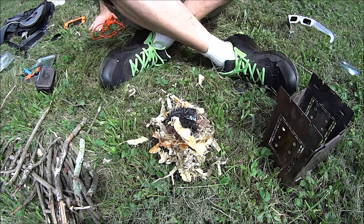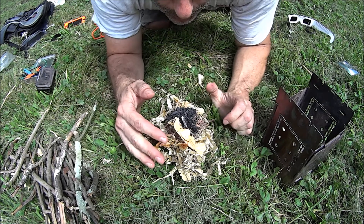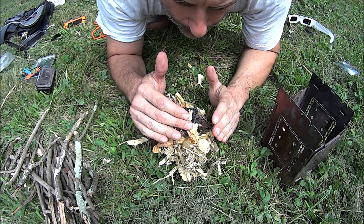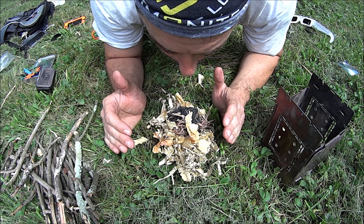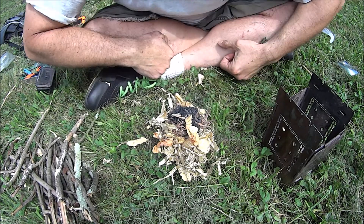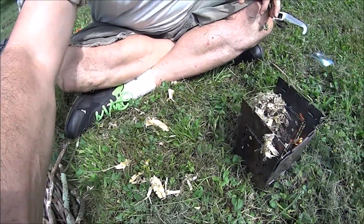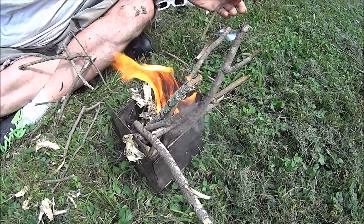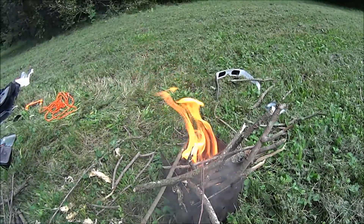Wait, wait, wait. All right. We're in — nope. It's looking good, it's looking good. There we go. Take a look. Man, there's not a lot of light. Let's move this camera a little bit away from this.